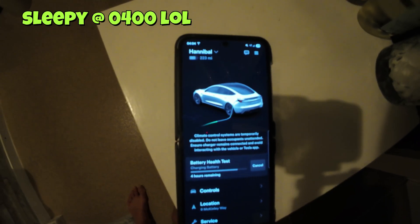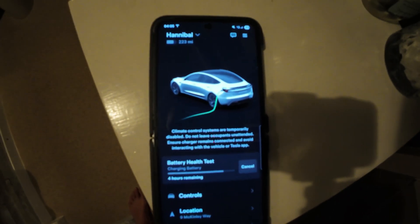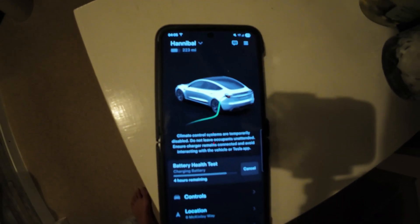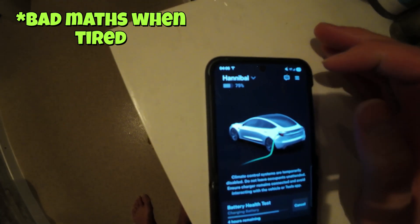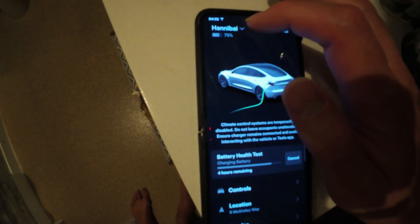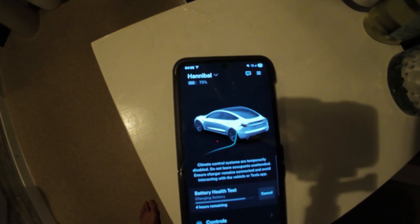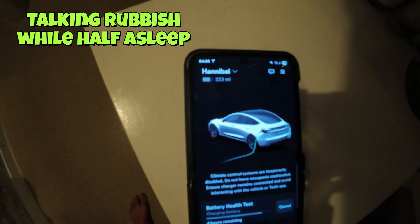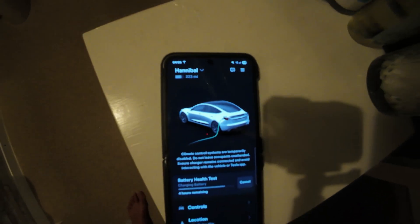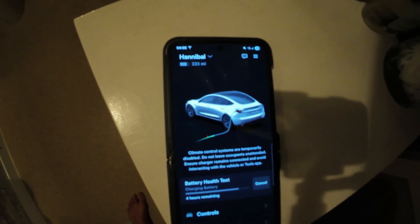I woke up in the night for a check — 4 hours left, so it should be ready for about 8 o'clock in the morning. It looks like it's going to take about 11.5 hours total. It's up to 223 miles, so 75%, not too much longer. As you might know, think about it like a car park — batteries fill up really fast to start, then slow down as they get fuller and fuller. That theory explains charging an EV quite well.